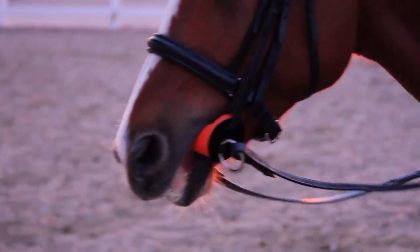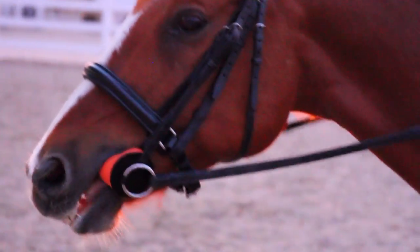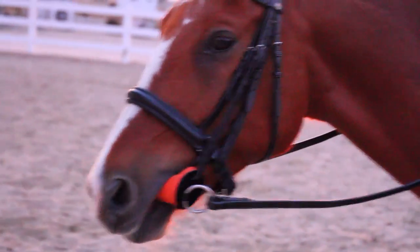My expectations were slapped in the face because I thought that by putting this foam bit in my horse's mouth it would kind of conform to the shape of his mouth and not be so big once inside. But no — this did not conform at all. It was literally a giant gag in his mouth. It was so big he couldn't even close his mouth.